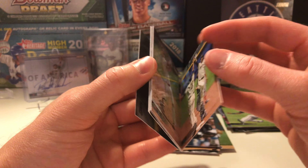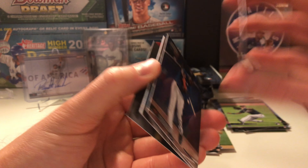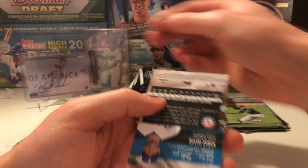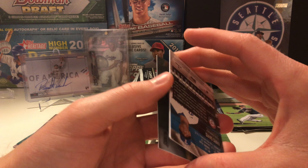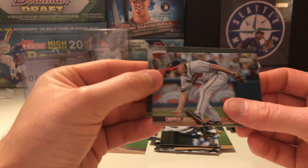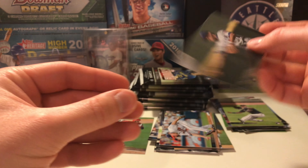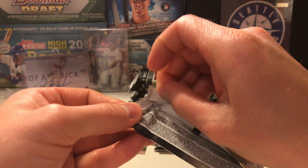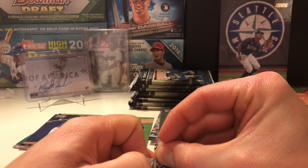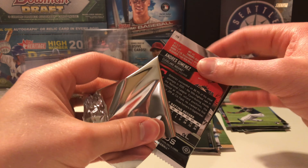Ryan Braun — unofficially retired I think. JT Realmuto. Chipper — go for that barehanded throw. Ryne Sandberg — that might look good with some ink, a lot of space down here. I don't even know how many packs we have left. Let's count — four, five, six, seven, eight, nine packs still to go. Will Myers, pretty cool Mastercard logo. Jose Abreu virtual reality card. Jesus Sanchez — autograph! There's our second auto guys.